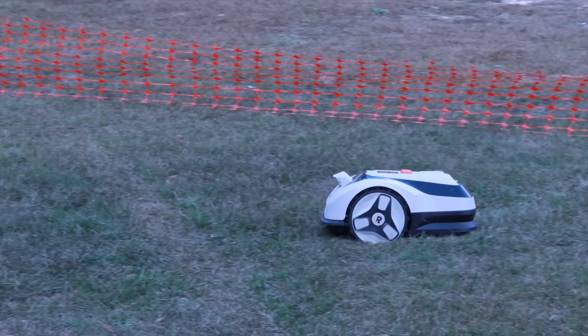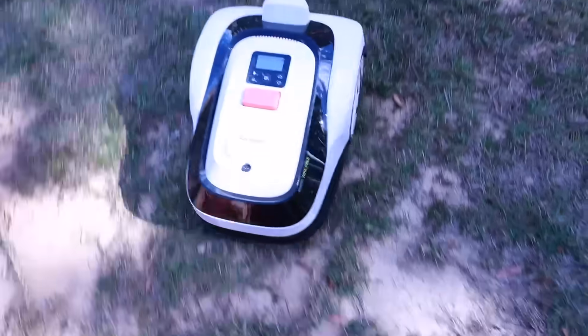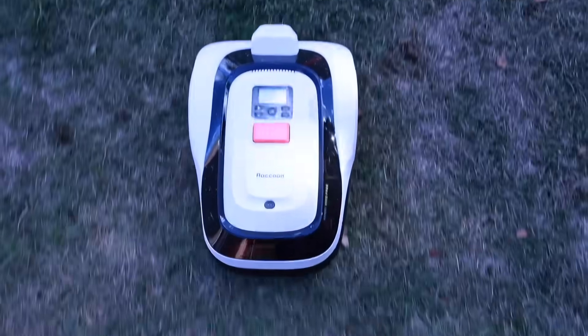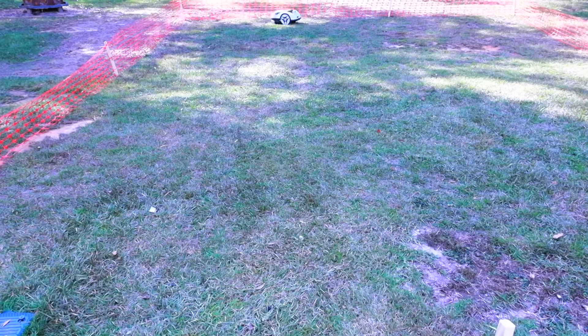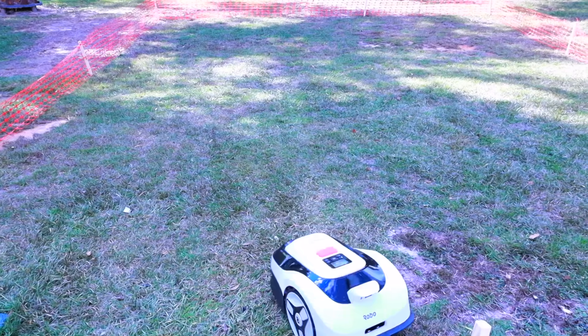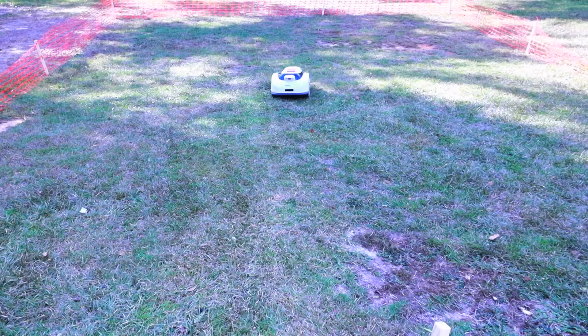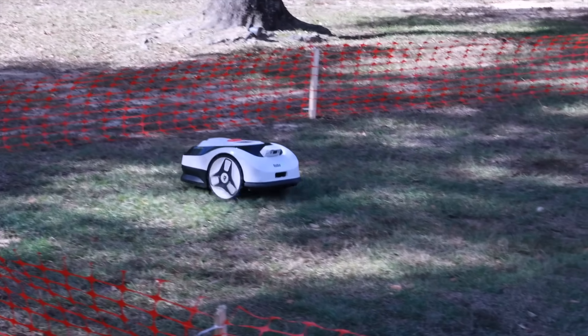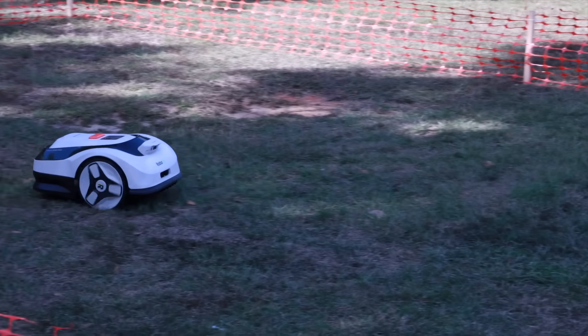This is the RoboUp Raccoon 2 — a super approachable robotic mower that keeps things simple while still offering a whole lot of smart features. You get quick setup with no wires or RTK, fully customizable mowing options, auto and manual mapping, great battery life, solid obstacle avoidance, and the kind of quiet operation that won't disturb anyone. If you're looking for an affordable, low-stress way to automate your lawn care, this is definitely one to check out. Be sure to check out the link in the description below to find out more information about the RoboUp Raccoon 2 and to purchase one for yourself. Be blessed, and I'll see you in the next one.